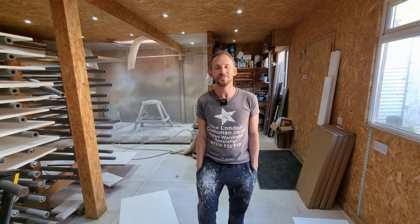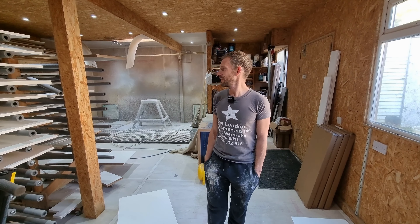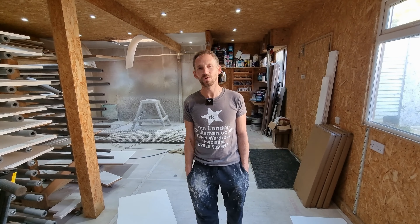Hi everyone, welcome. It's Ron here from the London Craftsman channel. How are you keeping? Today's video is all about spraying shaker style doors.